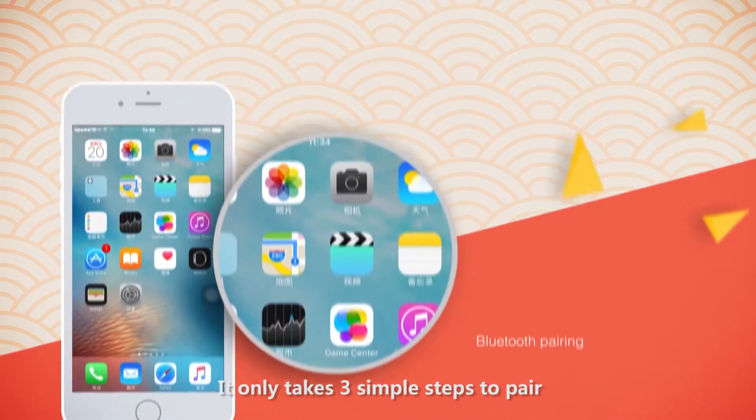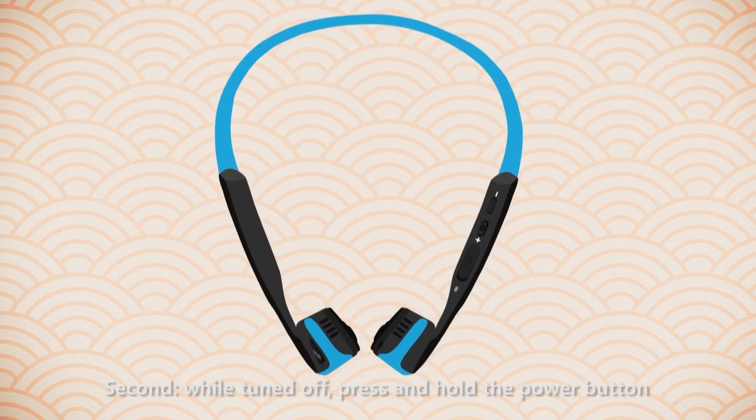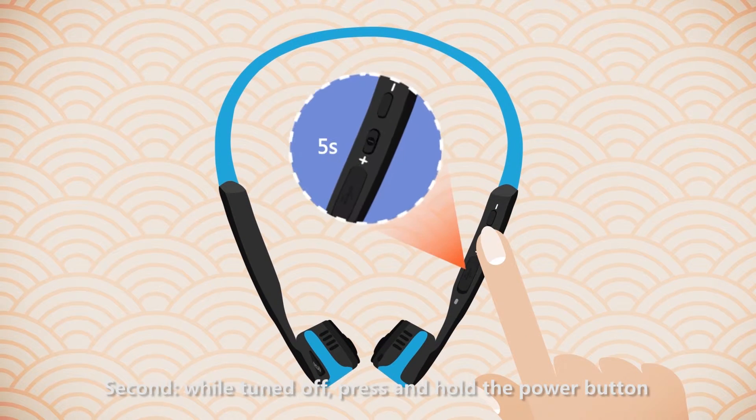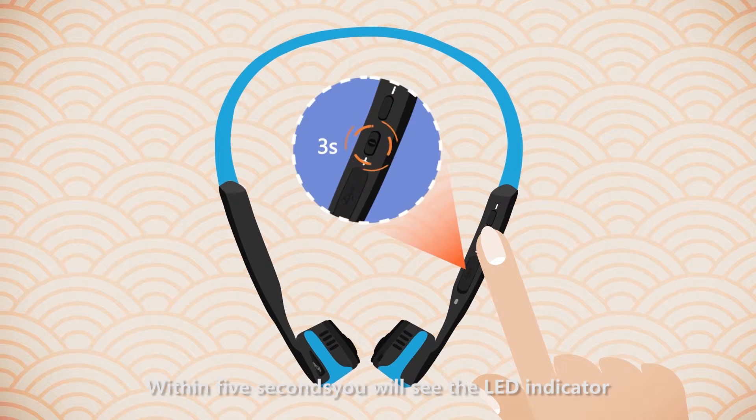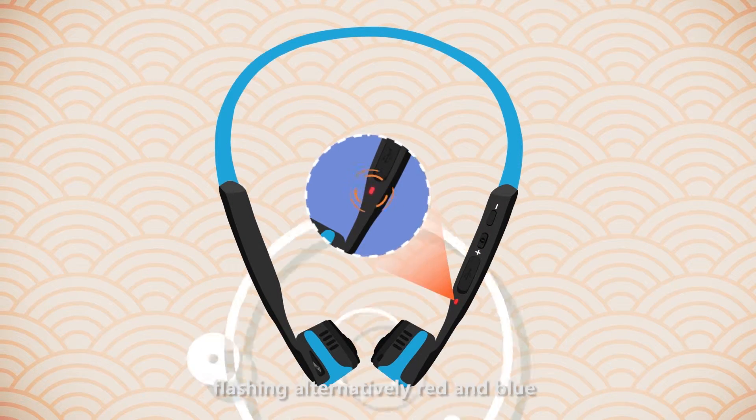It only takes three simple steps to pair. First, turn on the Bluetooth on your device. Second, while turned off, press and hold the power button. Within five seconds, you will see the LED indicator flashing alternately red and blue.